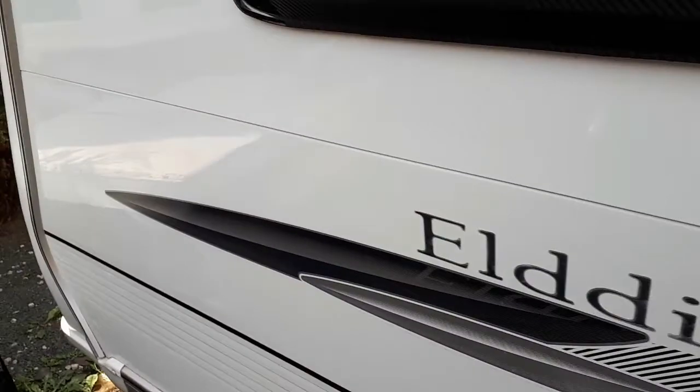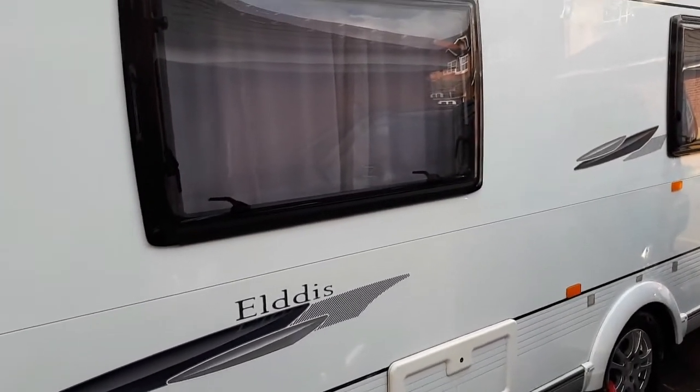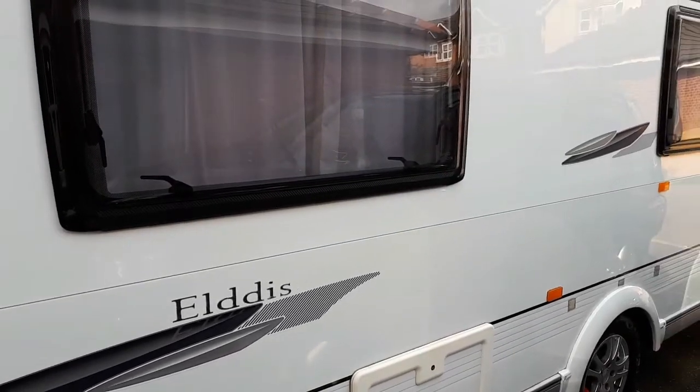I would advise that after finishing polishing the caravan, you wax it — any wax, as long as you wax it to protect the paintwork. It will last much longer.